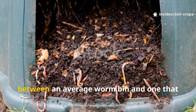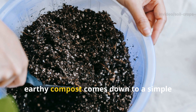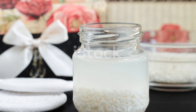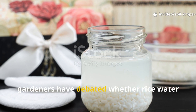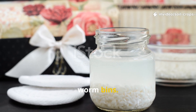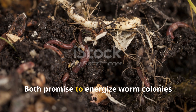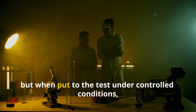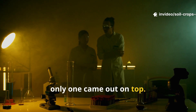What if I told you the difference between an average worm bin and one that produces buckets of rich, earthy compost comes down to a simple liquid you probably pour down the drain? For years, gardeners have debated whether rice water or molasses is the ultimate booster for worm bins. Both promise to energize worm colonies and supercharge decomposition, but when put to the test under controlled conditions, only one came out on top.